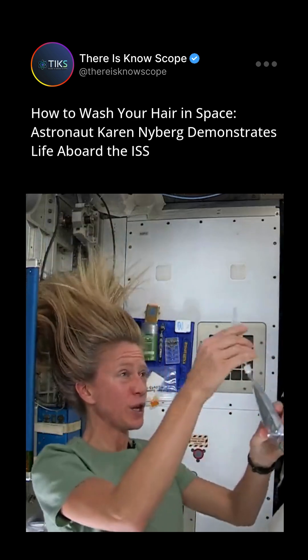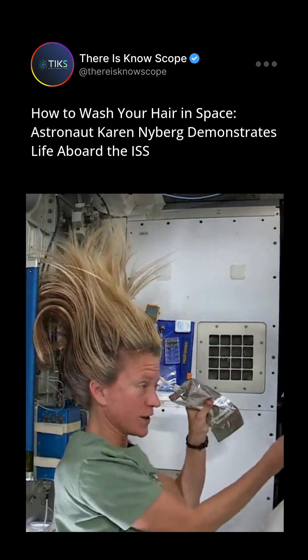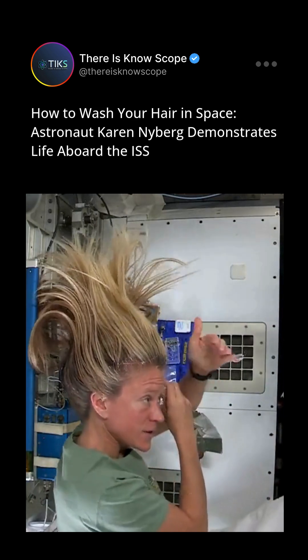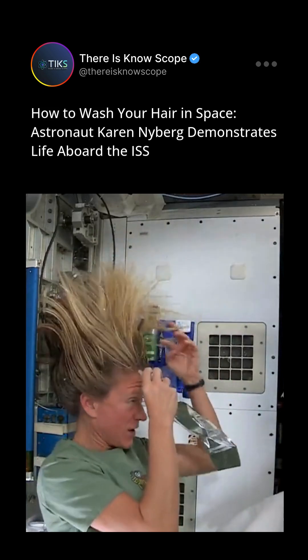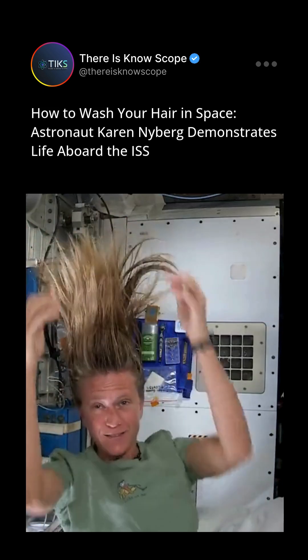What I like to do is start by just putting some hot water, squirting it onto my scalp. And I have a mirror here so I can kind of watch what I'm doing. Sometimes the water gets away from you and you try and catch as much as you can. Then I just work the water up through to the ends of my hair.